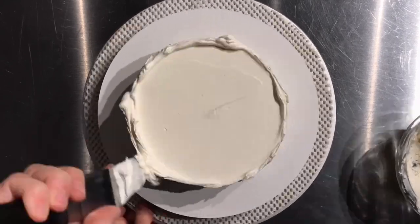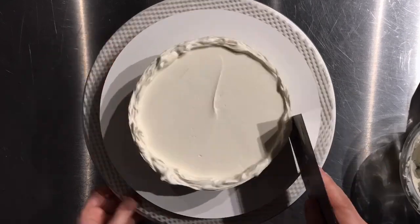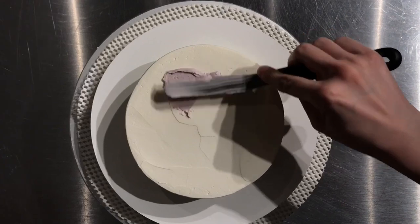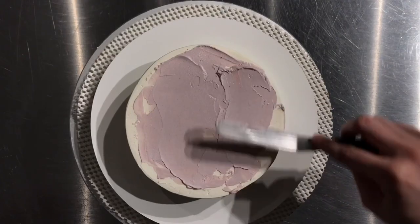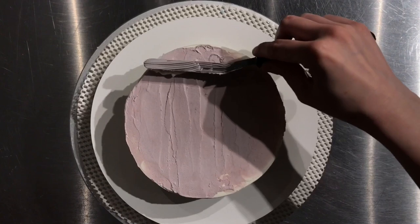I am starting with a six-inch round layer of vanilla cake and I am icing it with American buttercream. You don't have to really worry about this being perfectly iced because this cake is all about texture. For the background I mixed pink and purple — I wanted a kind of neutral color so that the flowers will really pop.